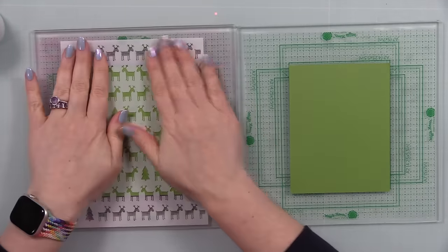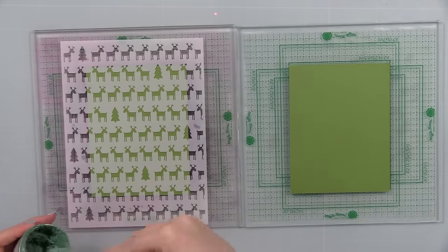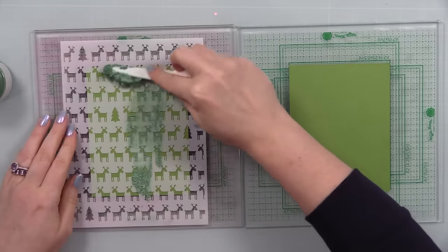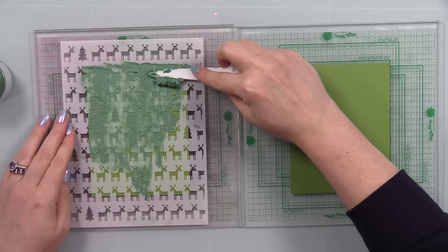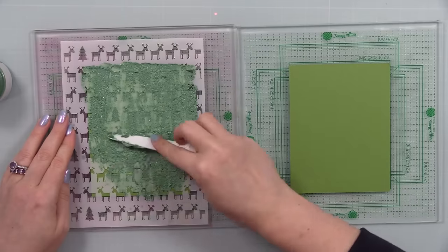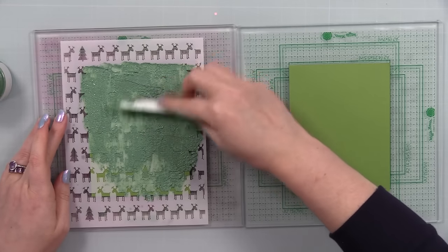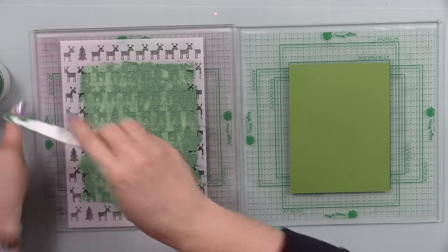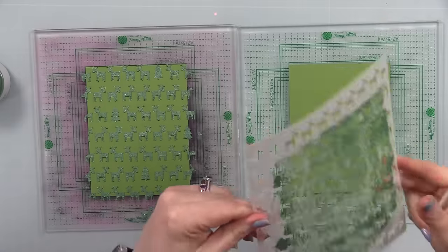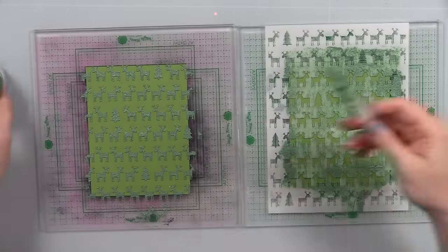I'm working on my backgrounds and I finally got my order with the Waffle Flower grip mat — the bigger one. The one on the left is my original, all stained, which doesn't bother me. I wanted a second one so I can do things like this. I've got two A2 panels on these grip mats and I'm using the Picket Fence Studios Reindeer Games stencil over green cardstock.